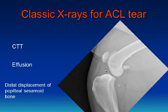Another change is that this whole joint space here looks gray, when you should have a clear distinction between the synovial fluid and the fat pad in the normal stifle.